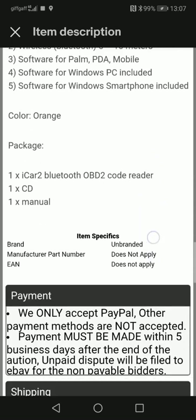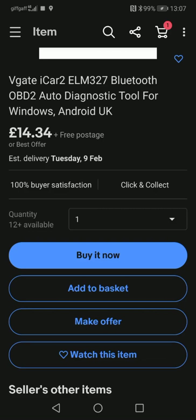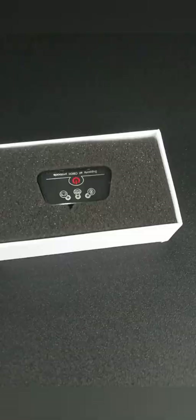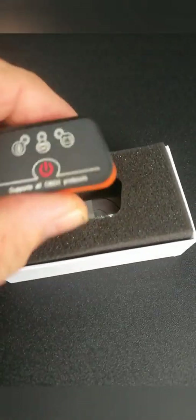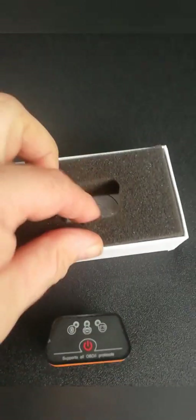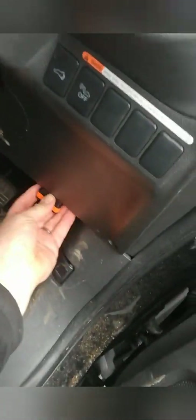I ordered mine and it didn't take too long to arrive. Here we go — open the box, check it out. Nice and small and compact. It comes with instructions and a small CD. This is where it goes — just plug it straight in here. Get it the right way round of course — there we go, in it goes.